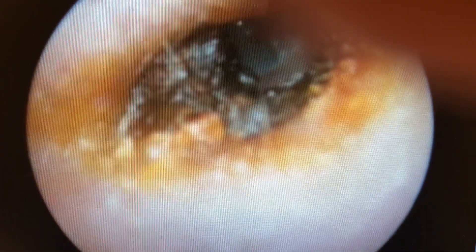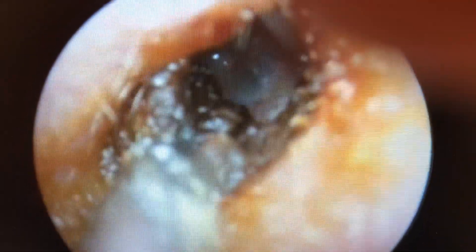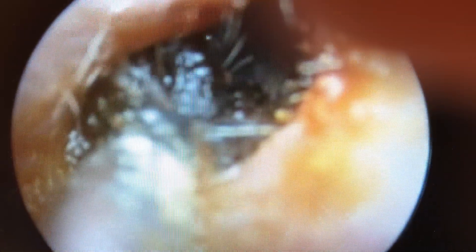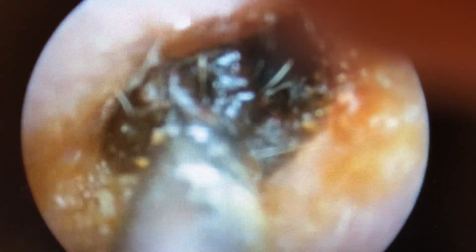Here you can start to see the eardrum as the wax is removed. We're using a number 7 suction to remove the wax. We're able to do this in a painless manner.